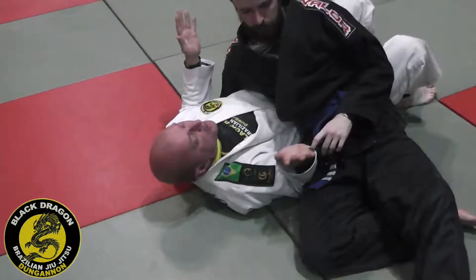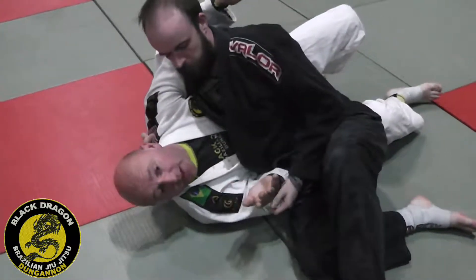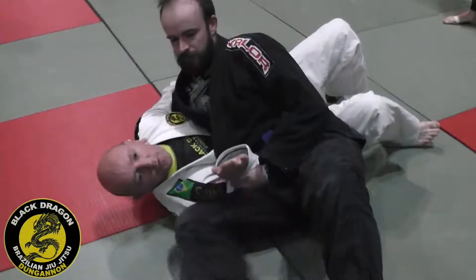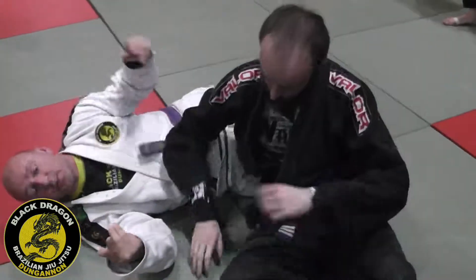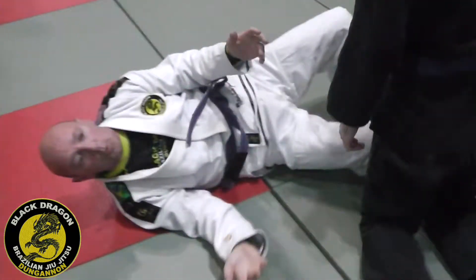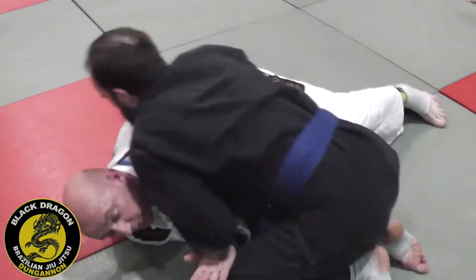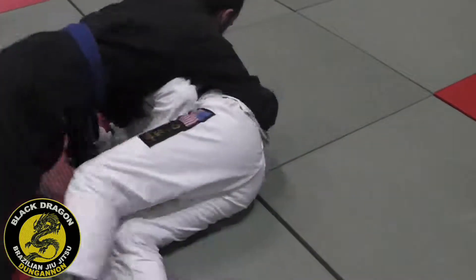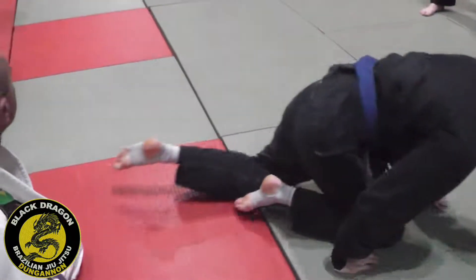And again, from here — if we get flattened out because he's won that underhook, we'll be addressing this later on in the weeks ahead. What position's he in now? Broken scarf. So then we'll be hitting our broken scarf escapes to get us back under our side so we can win the underhook again. Don't be afraid of playing with this — if you play with this properly, you will get flattened out. If you do, just start off on your side again. Hide the shoulder, don't let him win the underhook — when the moment's right, I'll get to my knees.